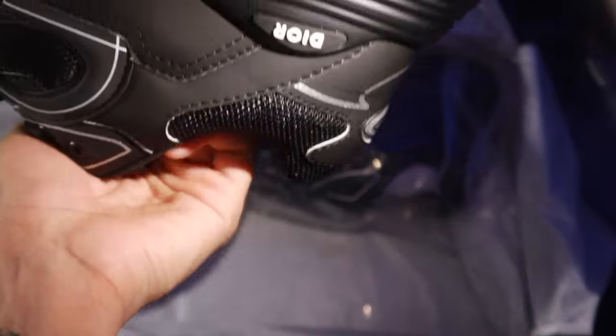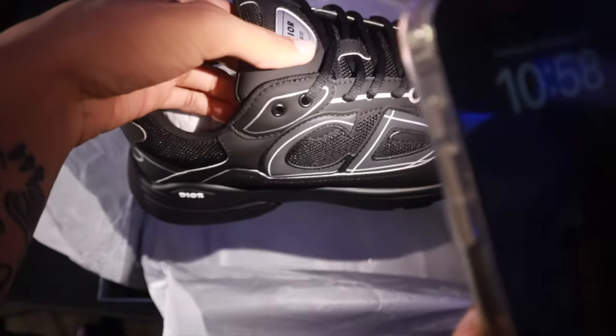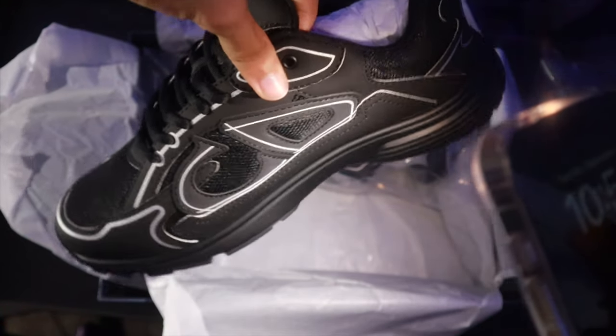This 3M goes crazy on this shoe, I ain't gonna lie. Like when I wear these out in public it's gonna be a statement piece. It's an all-black shoe, I get it, but the 3M just compliments the shoe. Let's go ahead and get straight into the on-feet for this Dior B30.